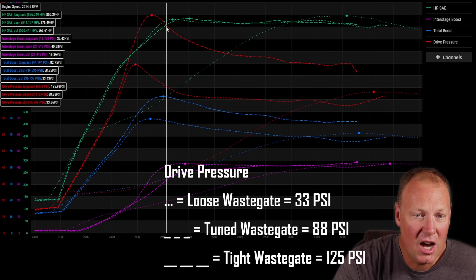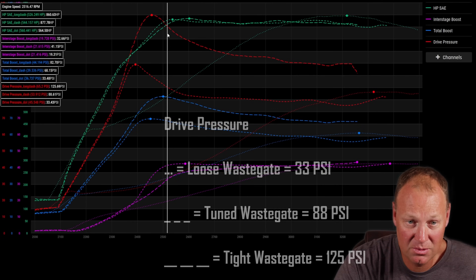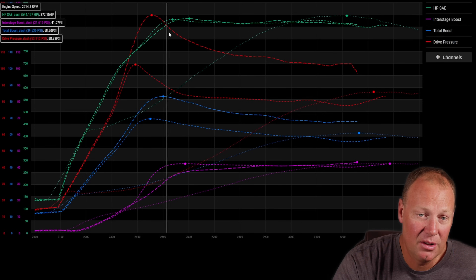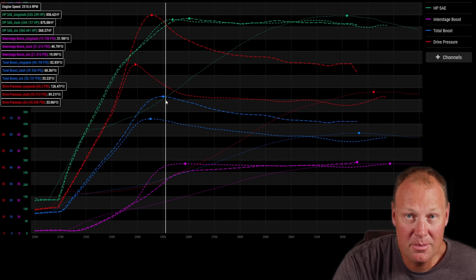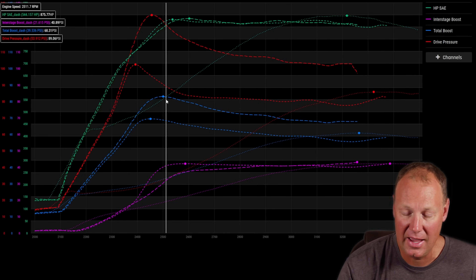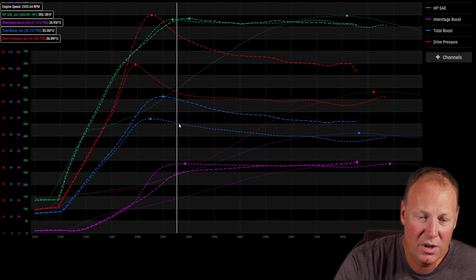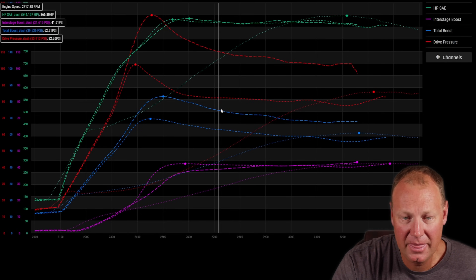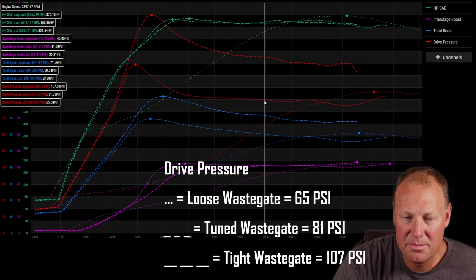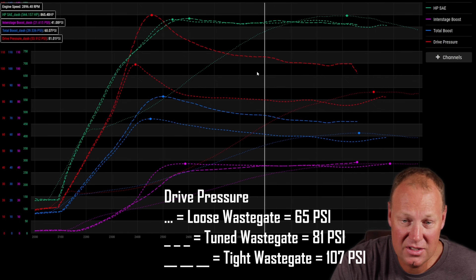The reason we're making more power is we are dumping all of this drive pressure — 125 compared to 88 pounds of drive. That's a massive difference, and the only difference in these runs is literally a wastegate setting. Because we're dumping all that drive and making a little more power, the reason it's not a bigger power difference is because we are making more boost with the other run. The difference in drive pressure here is much greater than the difference in boost.